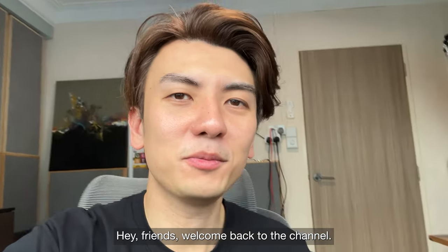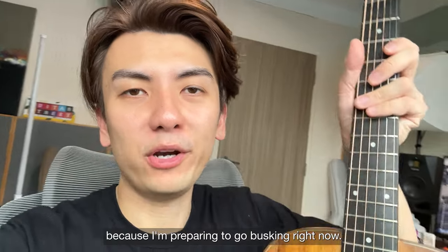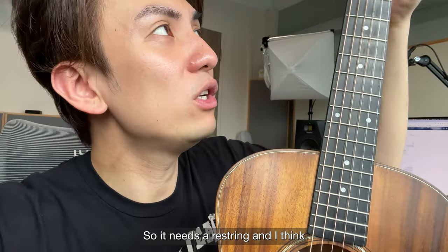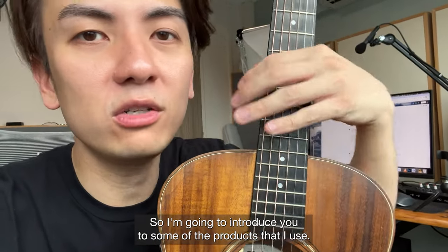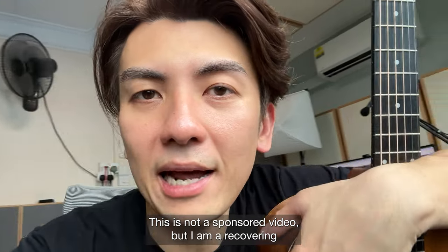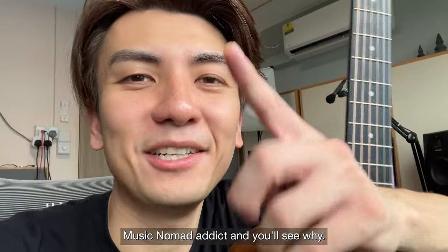Hey friends, welcome back to the channel. Today is going to be a little bit of a different kind of video because I'm preparing to go busking right now, but I realized that my strings are kind of dead, so it needs a restring and I think the frets and everything with the guitar could use some help as well. So I'm going to introduce you to some of the products that I use. This is not a sponsored video but I am a recovering Music Nomad addict, and you'll see why.